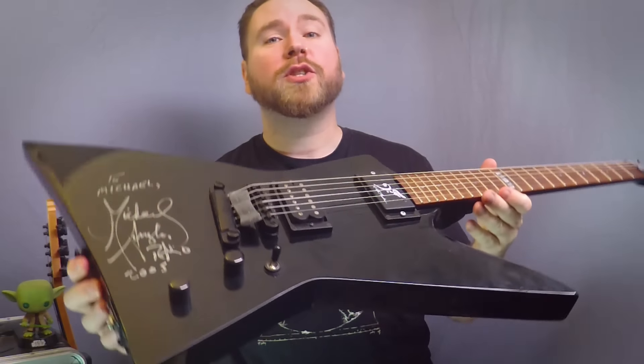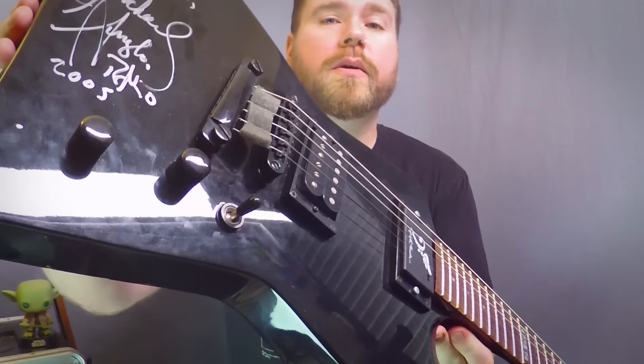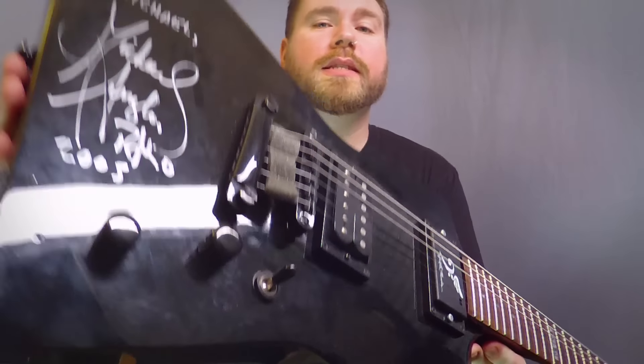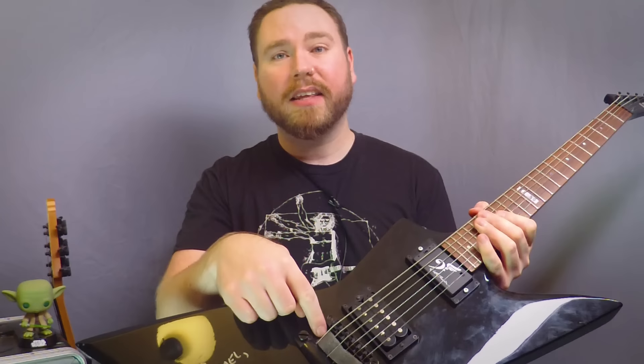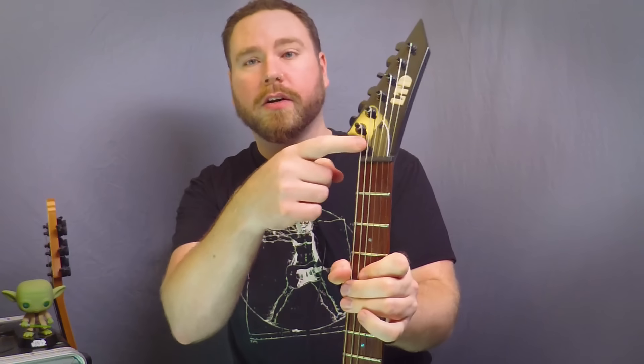If you're playing through a very high gain amp and/or at very loud volumes, it's going to be pretty obvious. If you have a tune-o-matic style bridge, you're going to want to stick something in between the saddle and the tailpiece. If you sometimes hear little pinging noises when you stop playing, that can either be this little piece of string here or this one, so you're going to want to silence both of those.